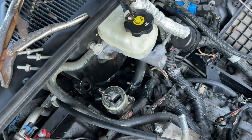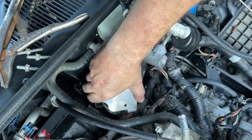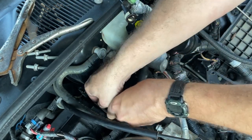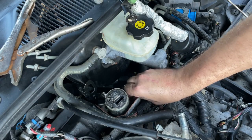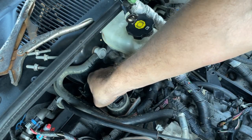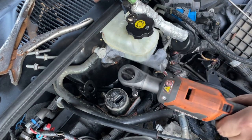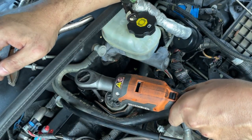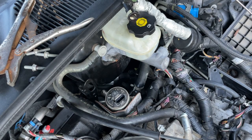The heat shield goes like this — you've got to move some wiring to get it down in there. See how it slides down in there like that, and then your bolts should drop right on top of your studs. Then you've got your two flat nuts that go on top. Get those started with a couple threads and then zip them down. EGR is hooked up — let's see what's next.